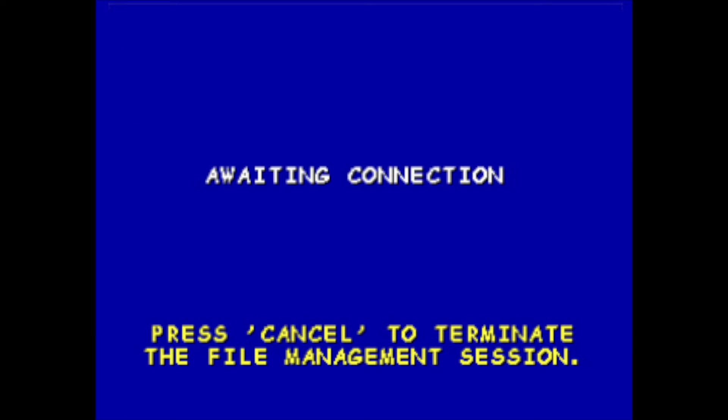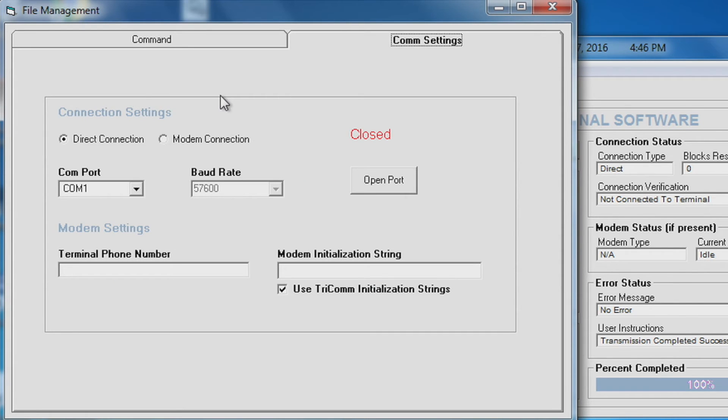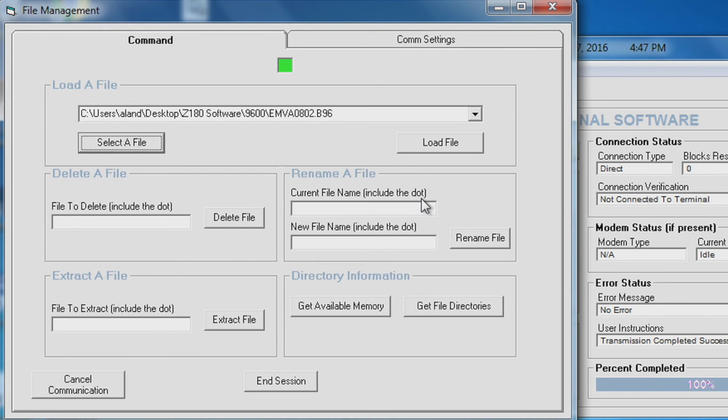Now you're waiting to load your plugins. Open your Tricom for Windows. Select file management in the top left hand corner. Comm settings. Verify that direct connection is selected. And select your Comm port that your data cable is connected to. Your baud rate is locked in at 57,600. And select open port. Select command. The box at the top of the screen should be green. And select your file. Select your application file.